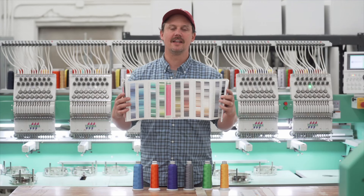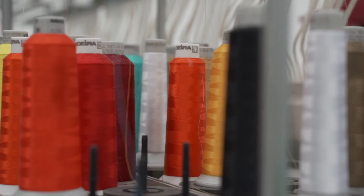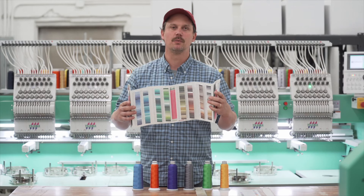Number three: we have a lot of different thread colors to choose from. While we might not be able to hit your brand color exactly, with all these options we'll be able to get close.